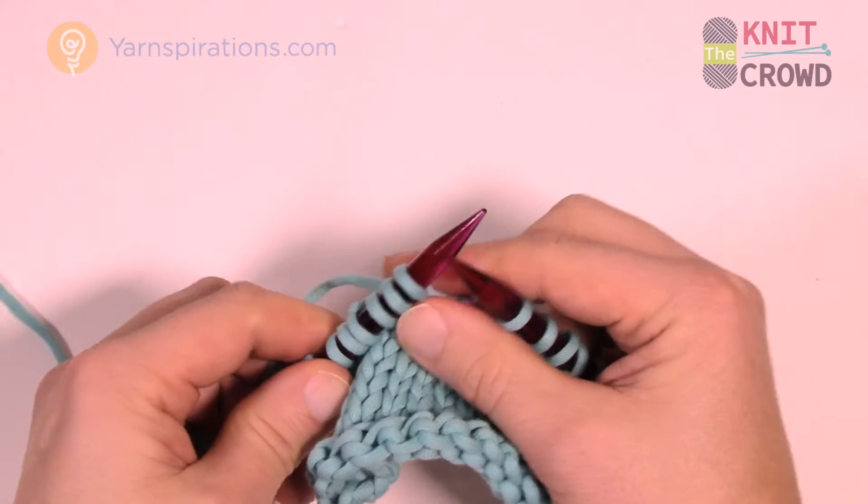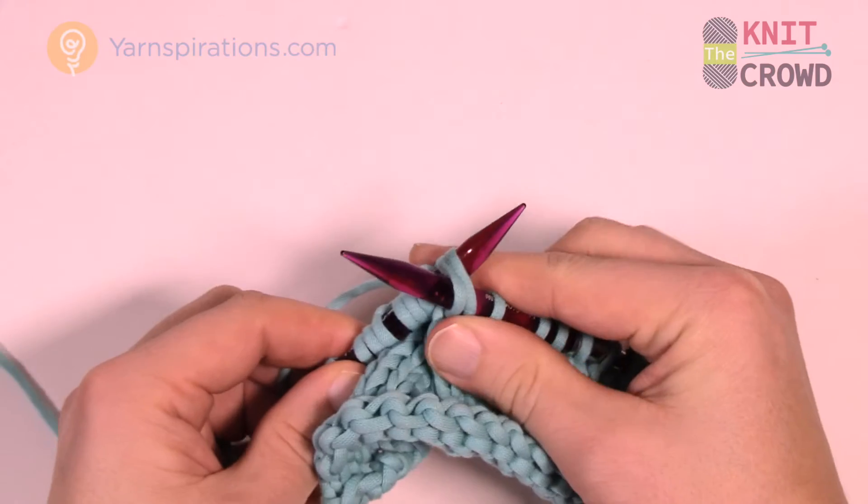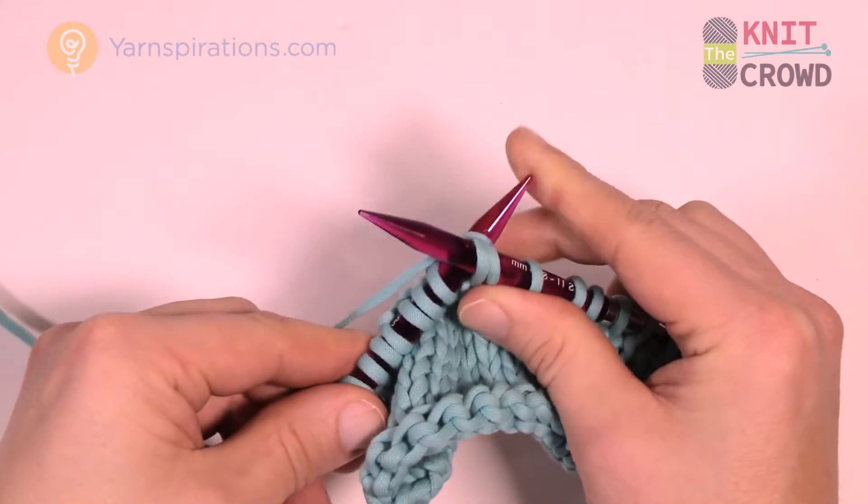Let's show that again. I'm putting two together — going straight on in, collect two loops on the knitting needles, wrap it, and follow through.